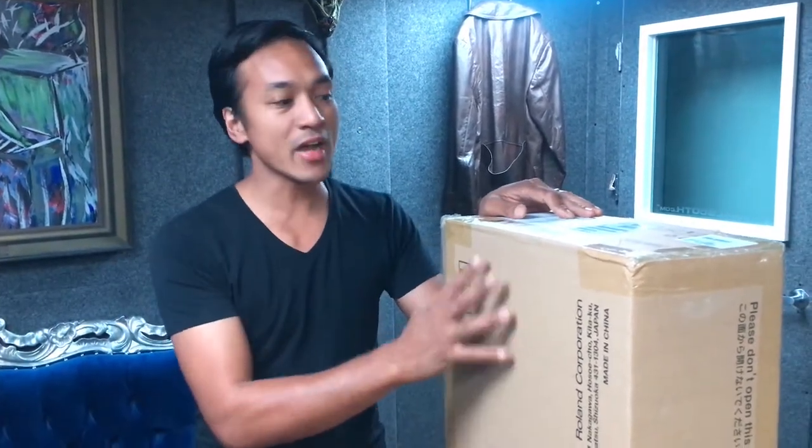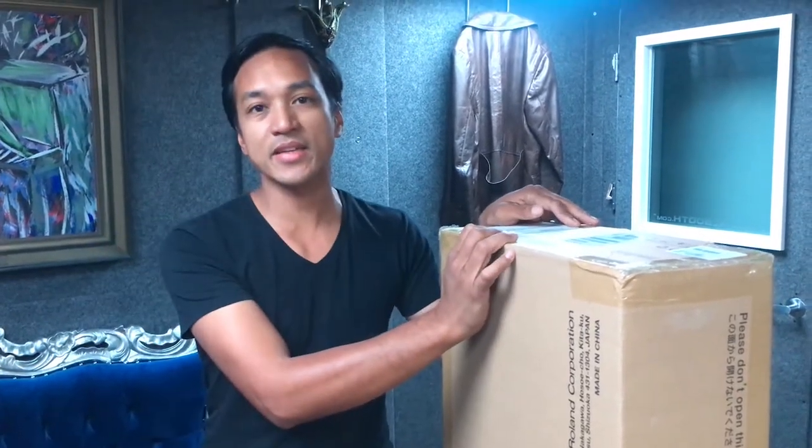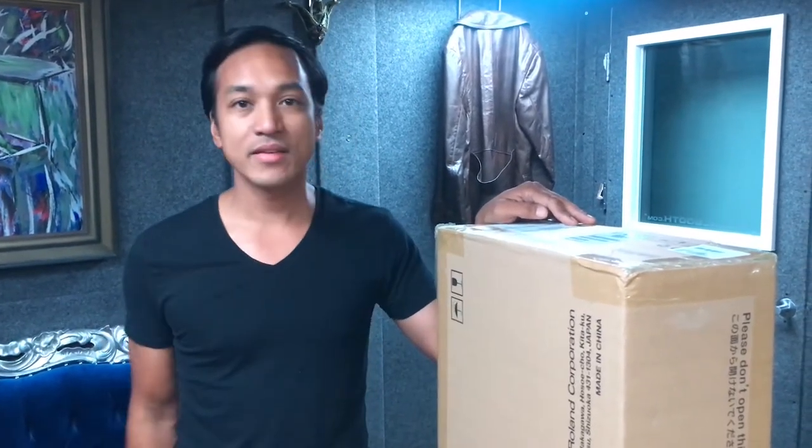Hello everybody! Thanks for joining me today. Joe Kosas here. I'm about to open up the Roland AX-Edge keytar, and here goes.